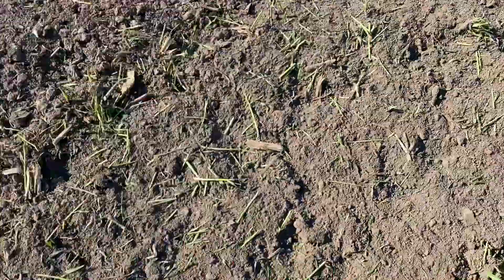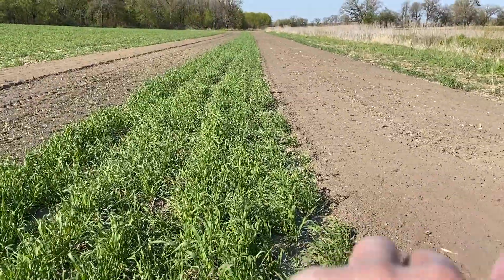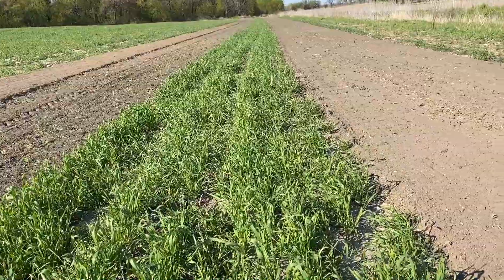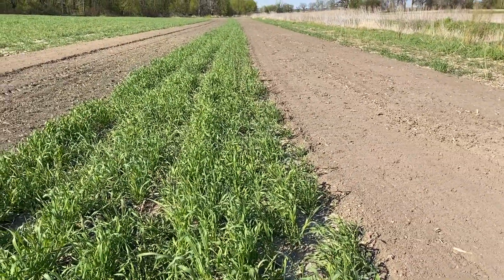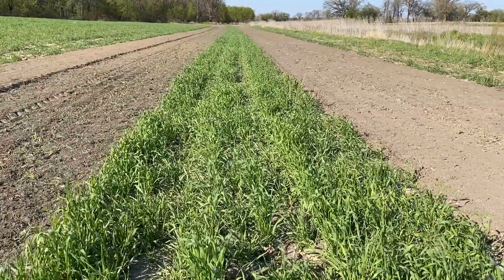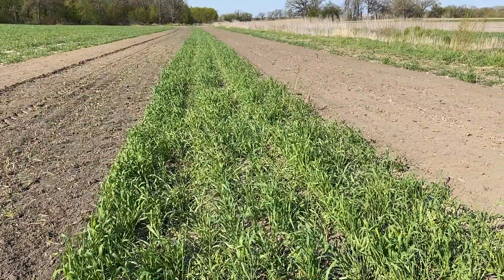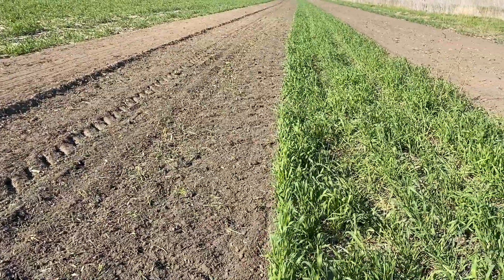It's nice and soft. The whole point of this is we don't want to work up the whole field. If we work up the whole field there's more exposed soil, more chance of runoff. The weeds come through a little bit faster in worked soil. So we're just trying to work up right where we're planting.